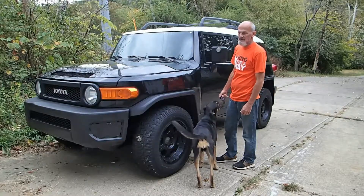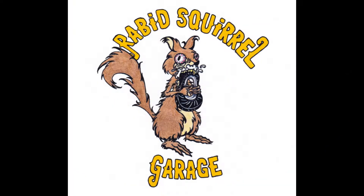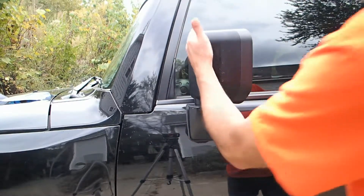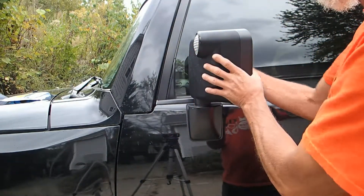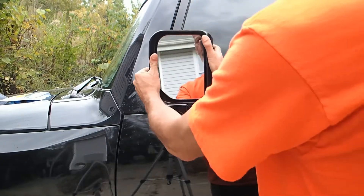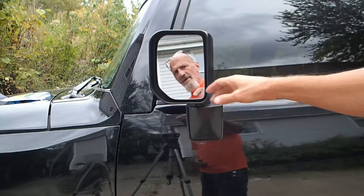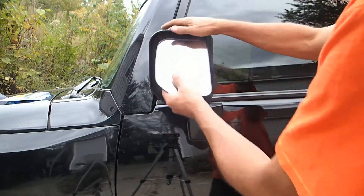I'm gonna go ahead and replace these bulbs and show you how easy it is — quick and easy. We're going to replace the light here in the mirror because it looks like it's blown out. I've seen a couple of ways to do this; some people say grab it from here, some people say grab it from there, but most people I've seen grab it from the bottom, so that's what we're gonna do.